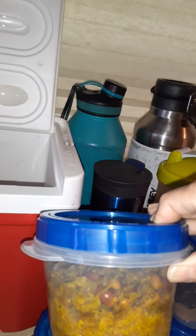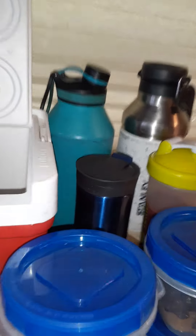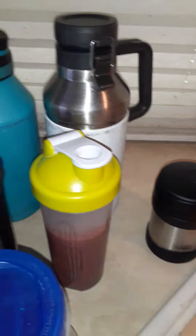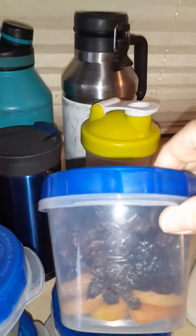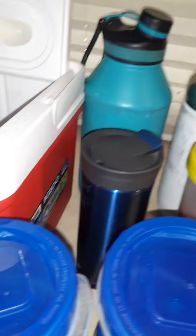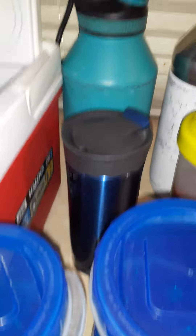If you want to switch it up, you can do your hot meal in a little thermos to keep it hotter longer. Or you can just put it in these little containers as long as you pop your stuff in the microwave and then put it in your container — you're good for a few hours.